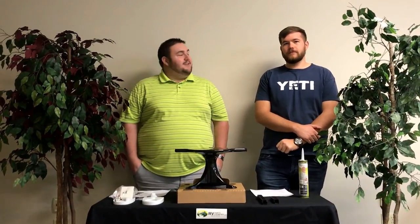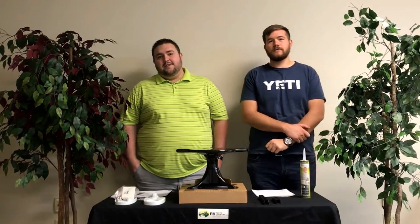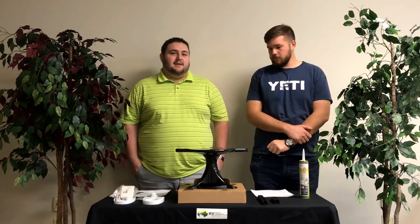Hi, I'm Richard with RV Parts Country. My name is Logan. We're going to tell you a little bit about the King Antenna today.